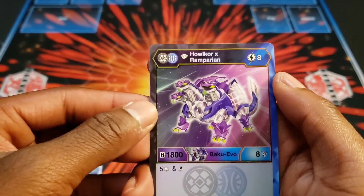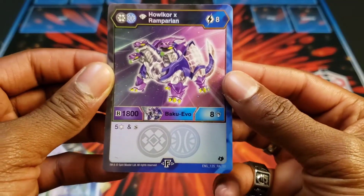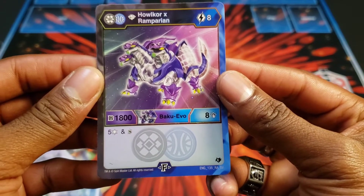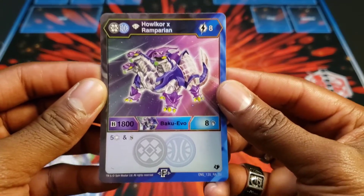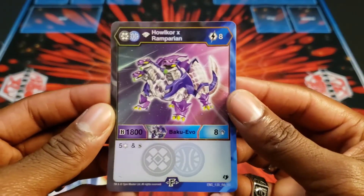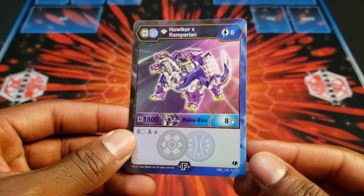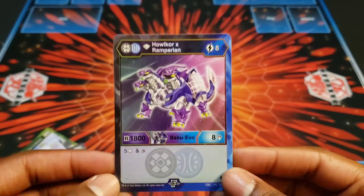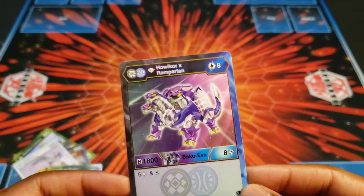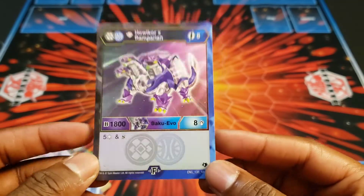Then we have the fusion evolution for Halcore Empyrean. This one looks really cool as well. It's 8 cost — pretty pricey — 1800B and 8 damage. He's just 5 frost strike and shadow strike, so no matter what you land on. I think he plays double green fist. If you managed to get this out, it'll be pretty hard to get around. But you have to fuse first and then drop this, which sounds like not the greatest strategy — that's a lot of energy to pay 5 to fuse first and then 8 more energy to drop this. You'd probably want to find some easy free way to drop this if you could.